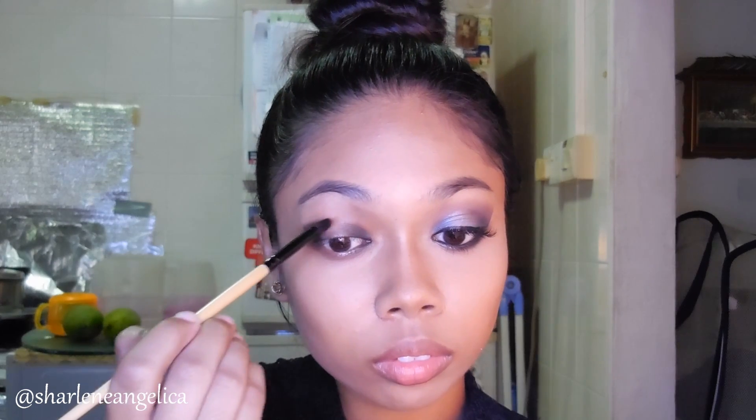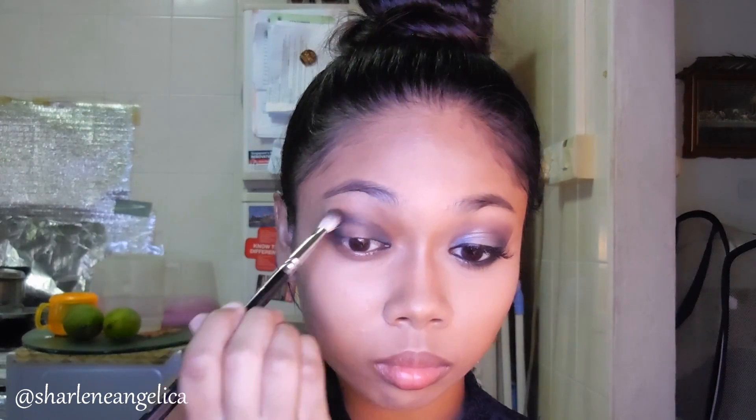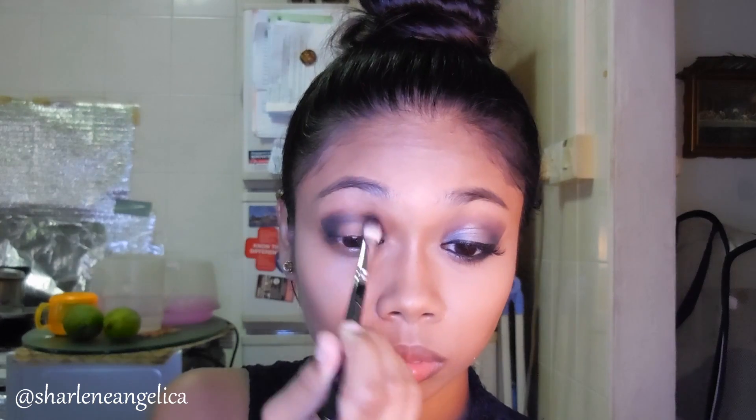With whatever is left on the pencil brush I'm just bringing that into the crease for some definition. You don't have to be too neat about this because we're going to blend everything in — and that's right now. With my blending brush I'm blending all of that in. For this look you really want to blend, blend, and blend because you don't want a panda eye.